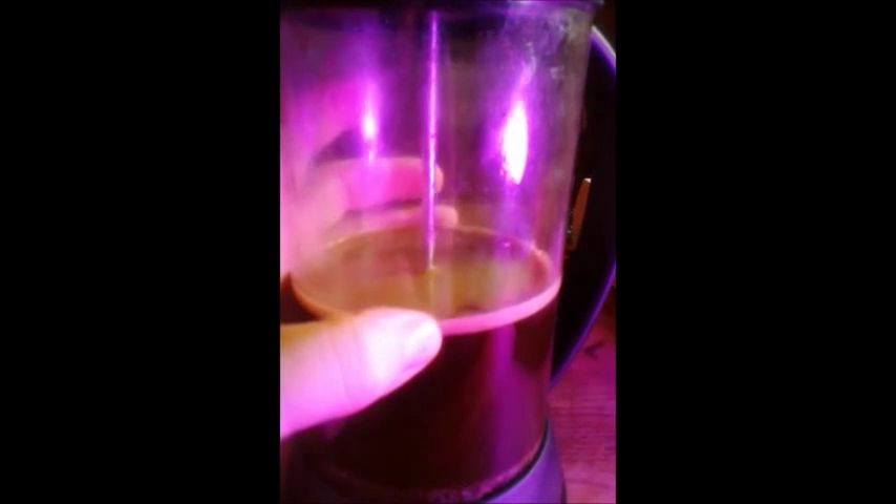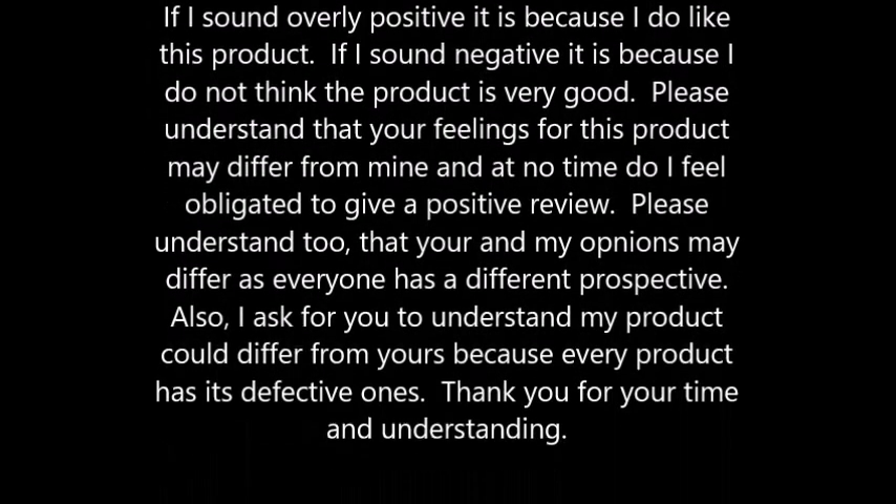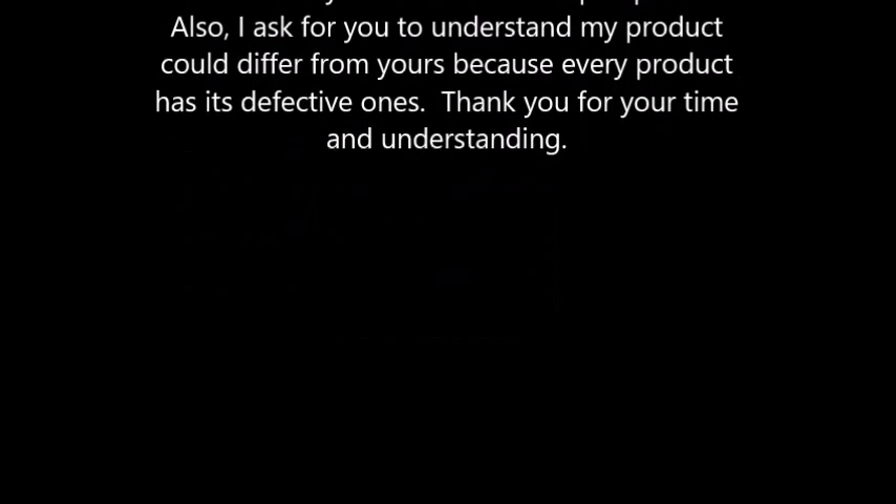If you like this review, check out more of my reviews at mamabusbaby.com. Have a great day everyone. Thank you.